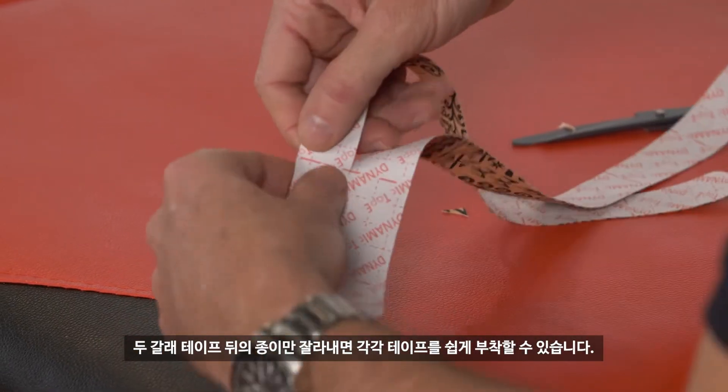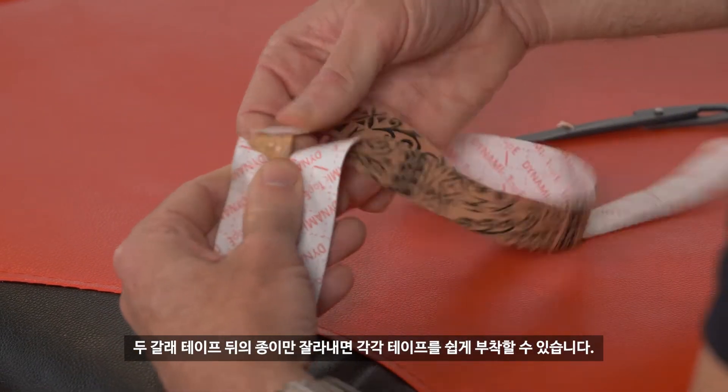Whenever you have separate pieces it's good to just tear the backing paper so they come off separately.